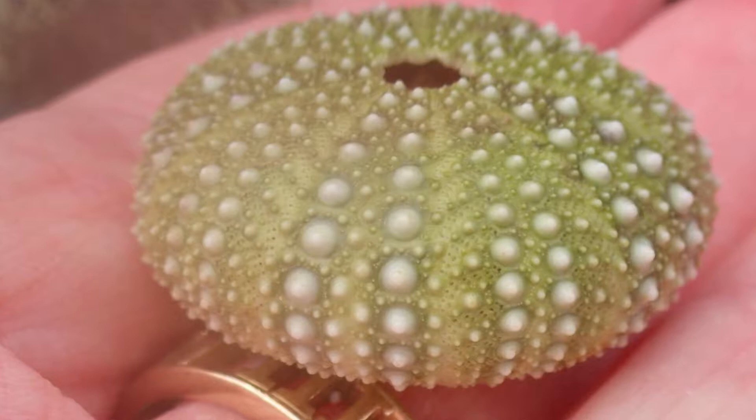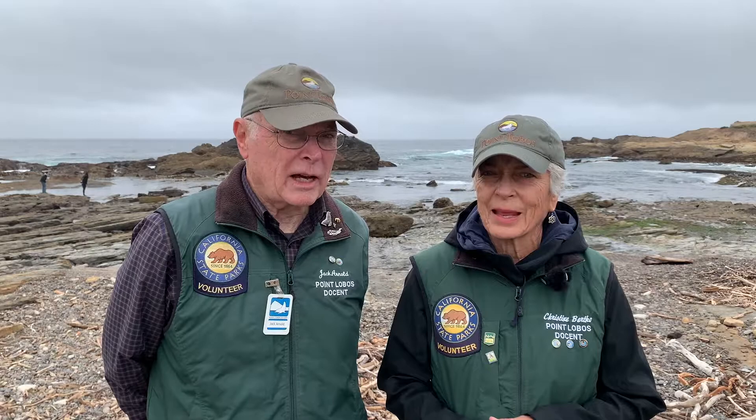What would you like to know about an urchin skeleton? Do urchins have a bone-like skeleton like we do, and what does it look like? Sea urchins have a thin, shell-like skeleton made of calcium, but it is brittle and not strong like our skeleton. Muscles and spines attach to the outside of the urchin skeleton, and these tiny muscles help to move the spines.